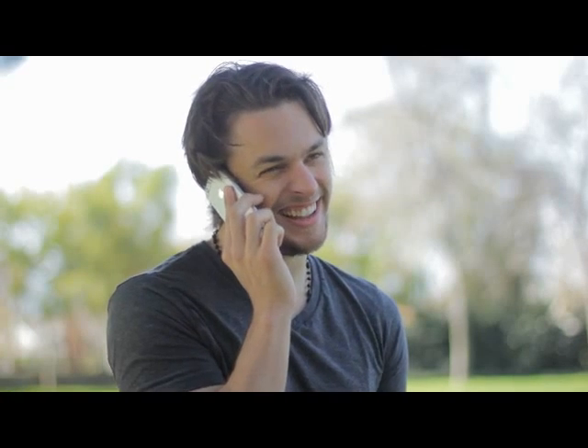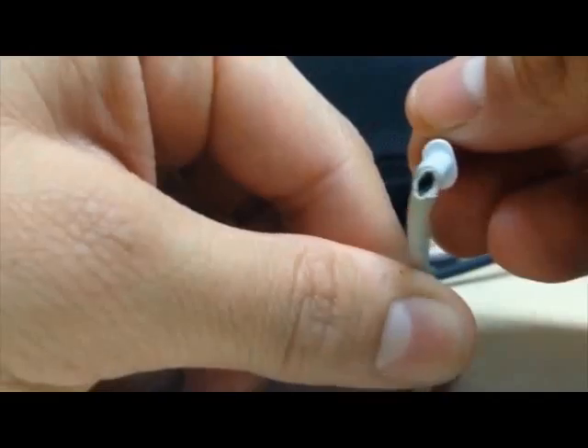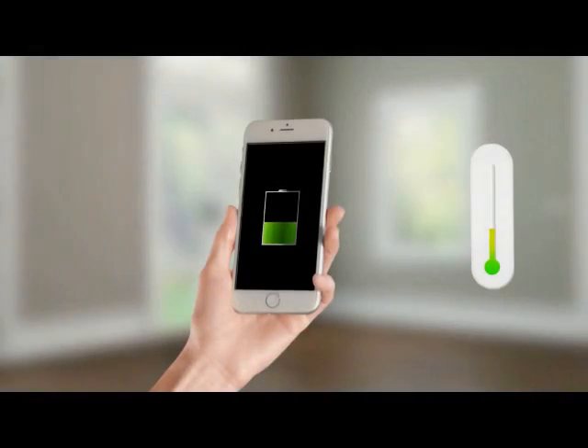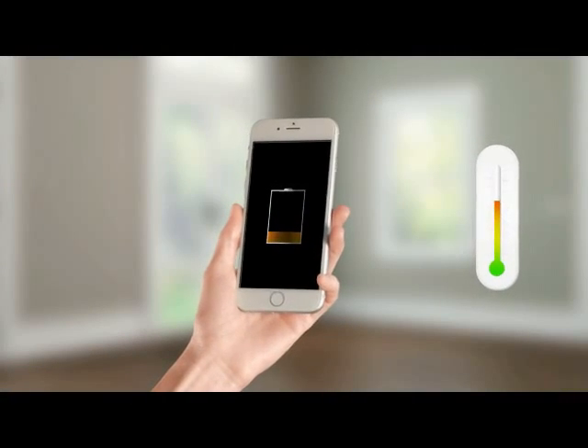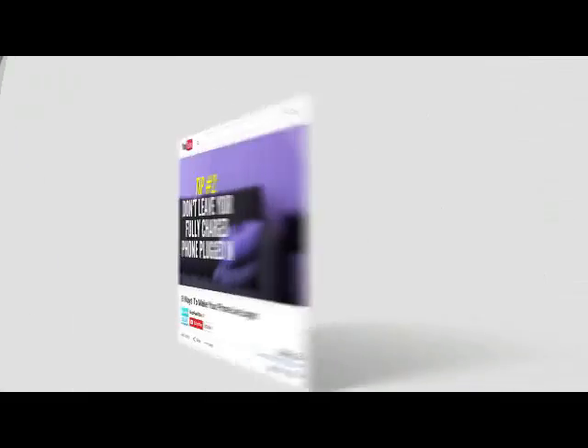Our devices get smarter each year, but the charger still gets messy. It breaks and slowly kills the precious battery with heat and minicycles. So experts warn us.